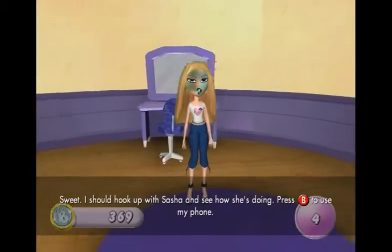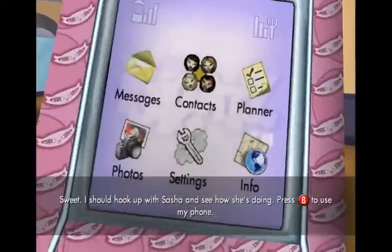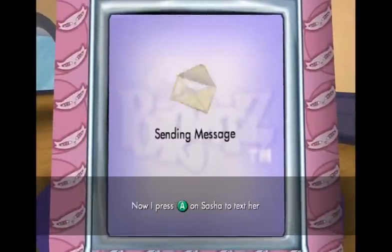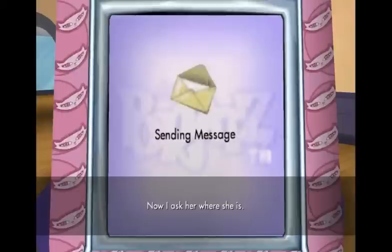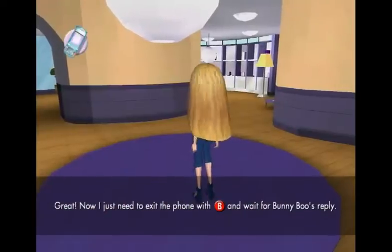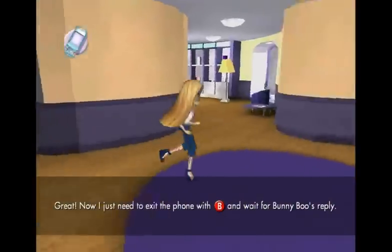Sweet. Perfect. I should hook up with Sasha and see how she's doing. Alright, let's do it. Sasha. Now I put the A button on Sasha to text her. Now I ask her where she is. Okay, great. Now I just need to exit the phone with the B button and wait for Bunny Boo's reply.